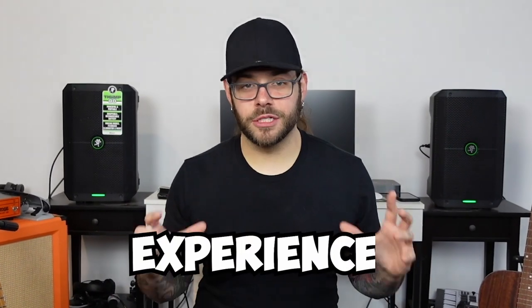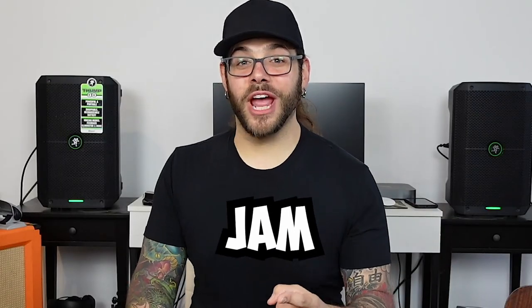Welcome back to the channel everyone. As you may see behind me, instead of my usual studio monitors, I have them replaced with two Mackie Thump Go's. This is five ways that I use the Mackie Thump Go that may help you get the most out of your Mackie Thump Go experience. And honestly the last reason is the dumbest thing in the world. But first, let's jam!